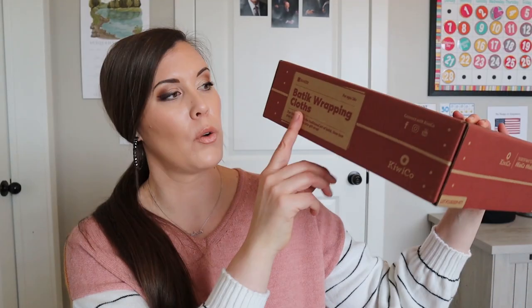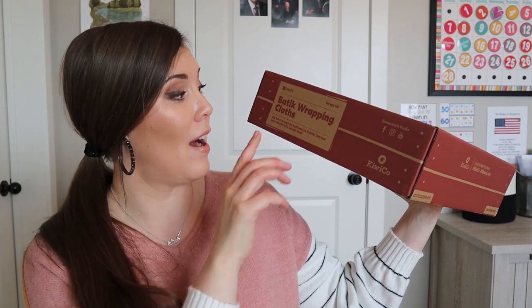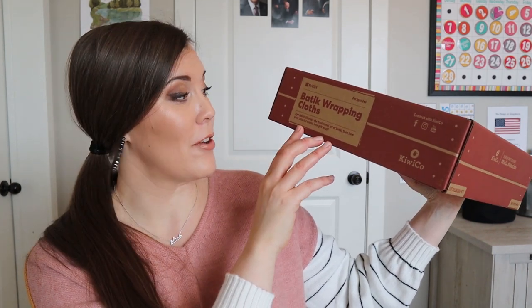So this month with the crate, we're doing batik wrapping cloth. I don't know if I'm saying that correctly — my daughter had something that was batik as well. I think it has to do with the dyeing of the fabric. I'm sorry if I'm not saying it right. Someone let me know down below how you say it.